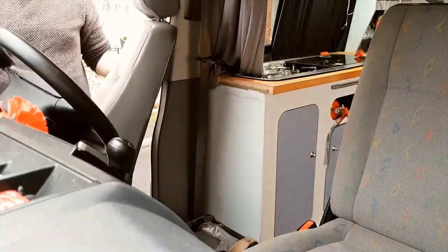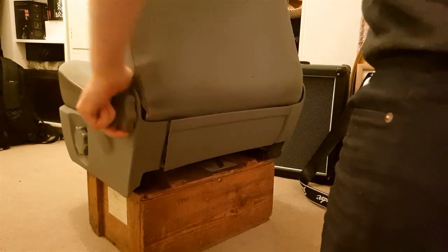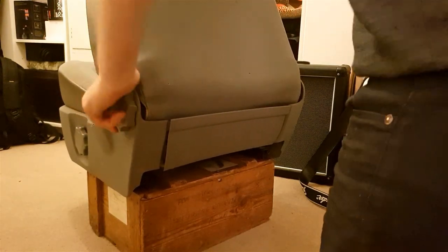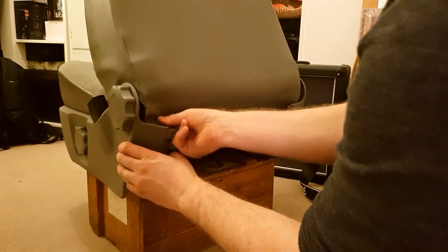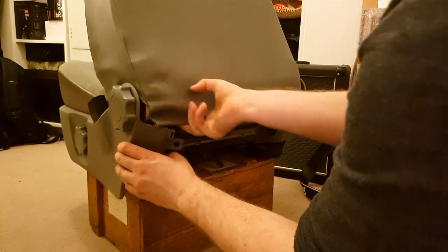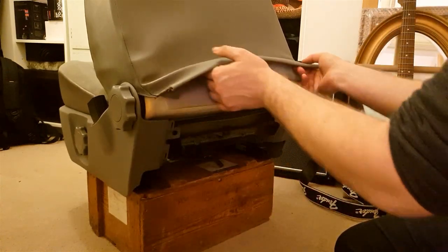Take it inside — you probably could do this with it fitted to the van, but it is easier to take it inside. Once you've got the seat out of the van, what you need to do is fold it down so it's almost squashed right over. If you reach underneath the bottom of the seat, you should be able to find these big long plastic clips — two bits of plastic which slot together and run along the bottom of the seat.